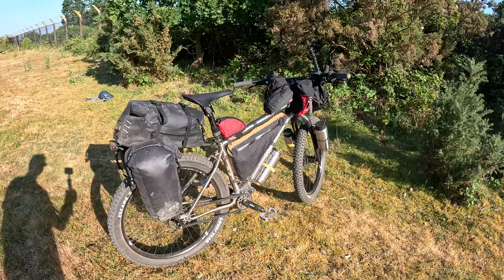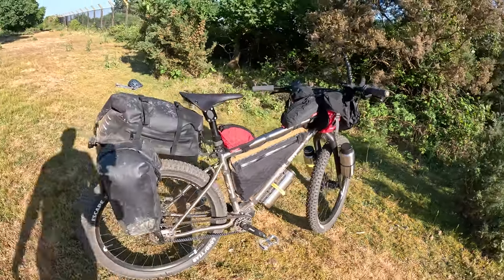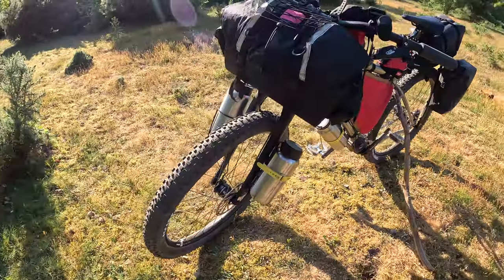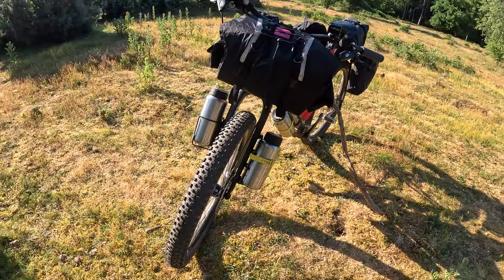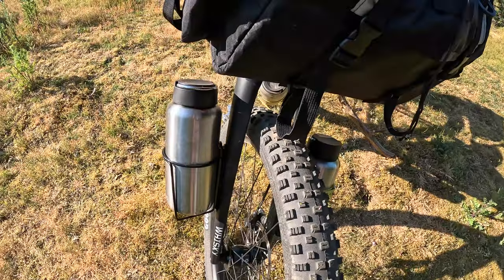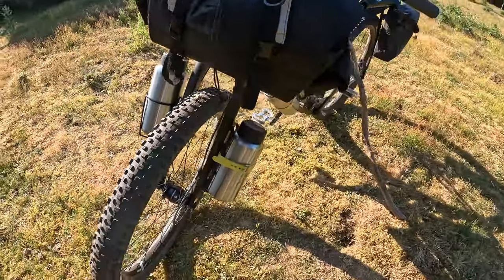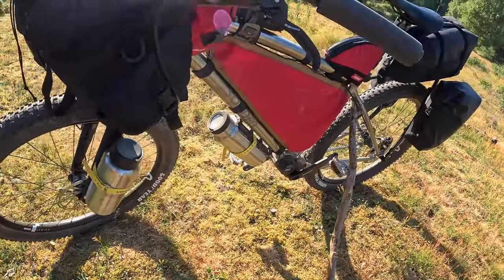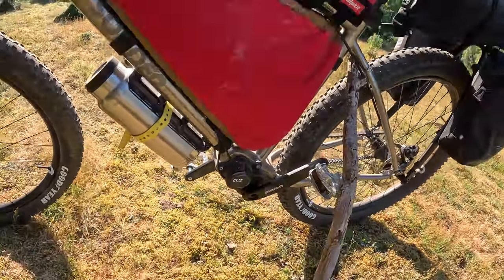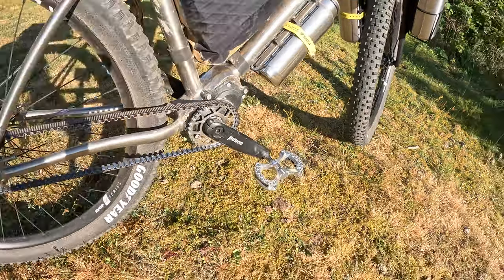It's a Sonda Broken Road titanium with 27.5 inch wheels. I have 2.6 inch Goodyear Escape tires. It has a Whiskey Number Nine boost-spacing fork so I can put up to three inch tires in there. It has a Sonda juice dynamo hub. I've got this cage — I think that's Fellow Orange — with big clean canteen bottles, two of them, 1.2 litres roughly, about 40 ounce. I have an insulated one at the bottom as well, same sort of size — good for coffee. It has the Pinion gearbox with a Gates carbon belt drive.